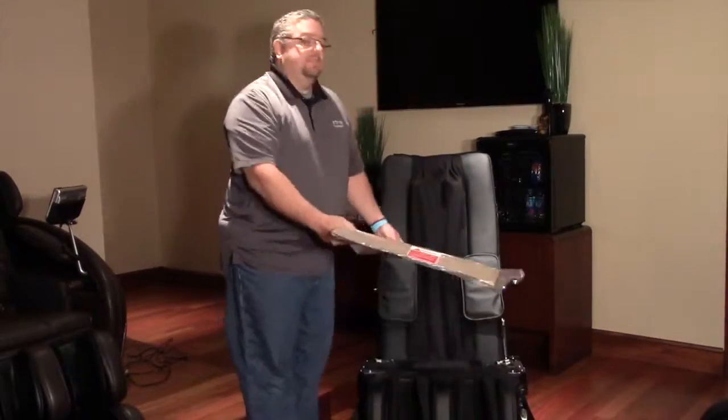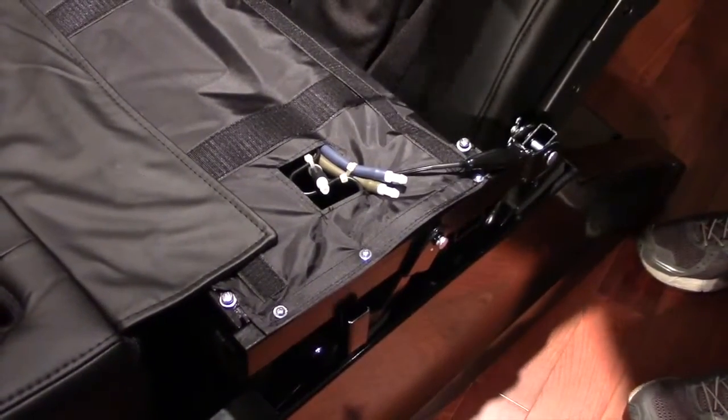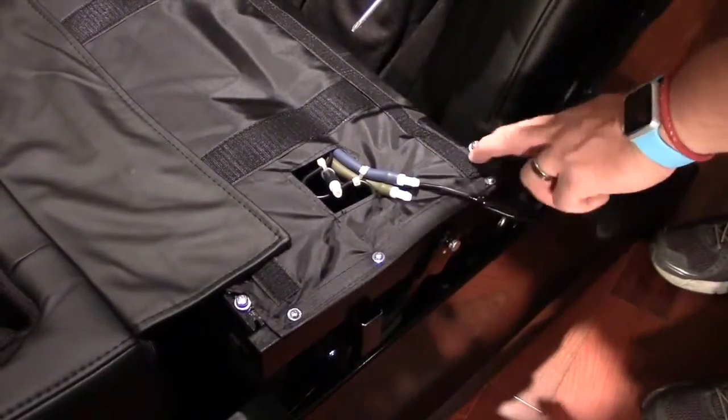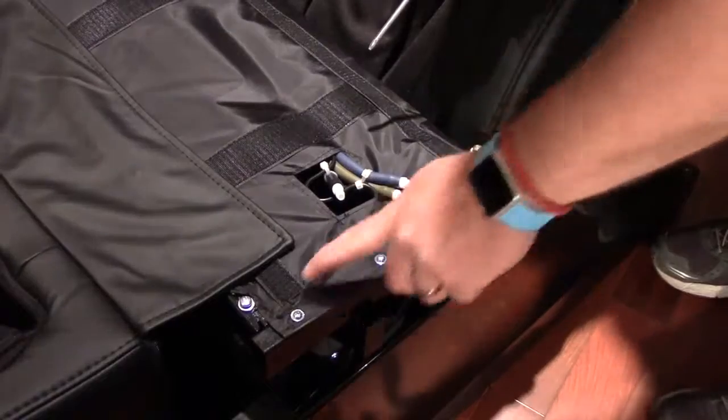Then you can just remove this protective material. Now we're going to be attaching the left arm, and the hardware for the arm is actually already on the chair. You'll see there are two screws that have washers attached, and we're just going to use the screwdriver that comes with the parts kit to remove these screws so that they can be reinstalled after the arm is put on.